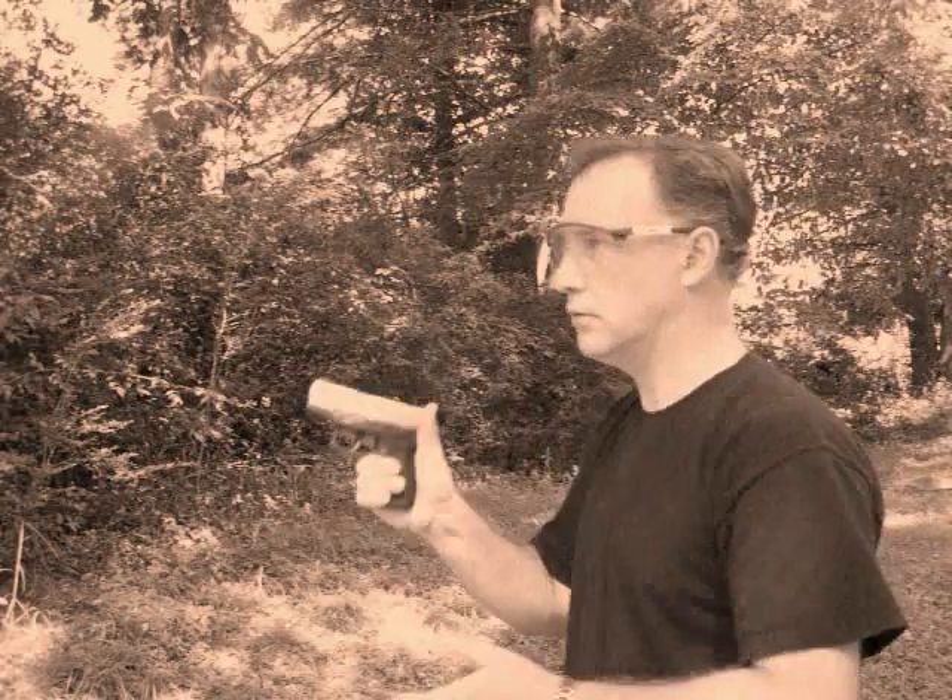Taurus Millennium Pro. It's the PT745C. Six shot, one in the chamber.